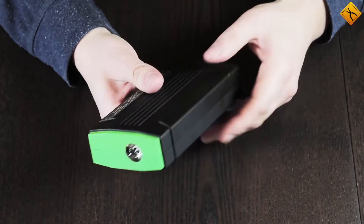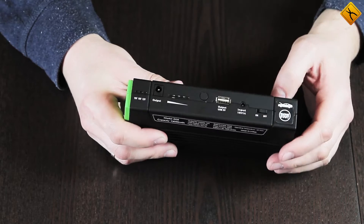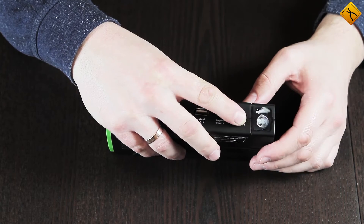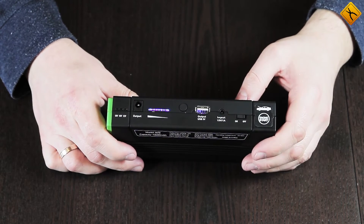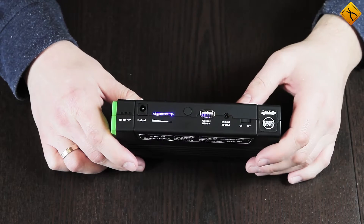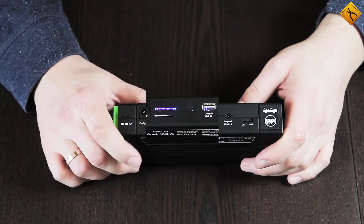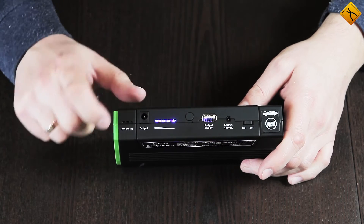The jump starter is made of soft-touch plastic. All inputs and controls are on one side, and an LED flashlight is on the other. A 12-volt socket for starting a car is located under a rubber plug. Next is a power button, then the socket for charging the built-in battery, a 5-volt USB output, a multifunctional button, and a charge indicator. The temperature here is nearly 40 degrees higher than outside, so the indicator shows a full charge. There is also an output for charging a laptop or a network.